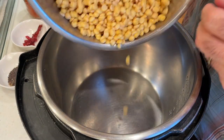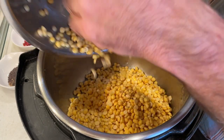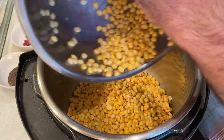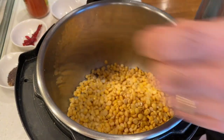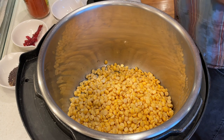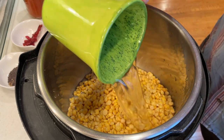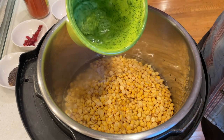After soaking for four hours, the Chana Dahl was drained and rinsed and placed into my Instant Pot for cooking. To this you want to add water just to cover — about a half inch to an inch over the dahl. It's soaked up a lot of water already so you don't need too much, and you want a little bit of liquid left at the end. Here I'm adding about a cup and a half to two cups of water.